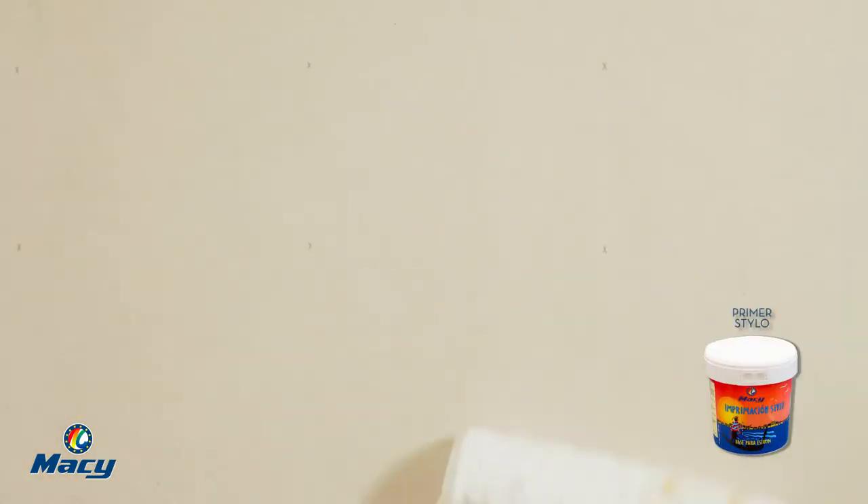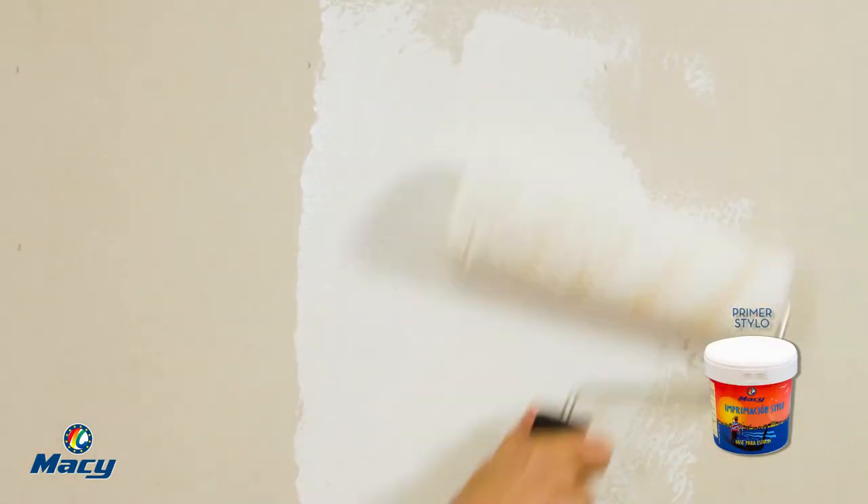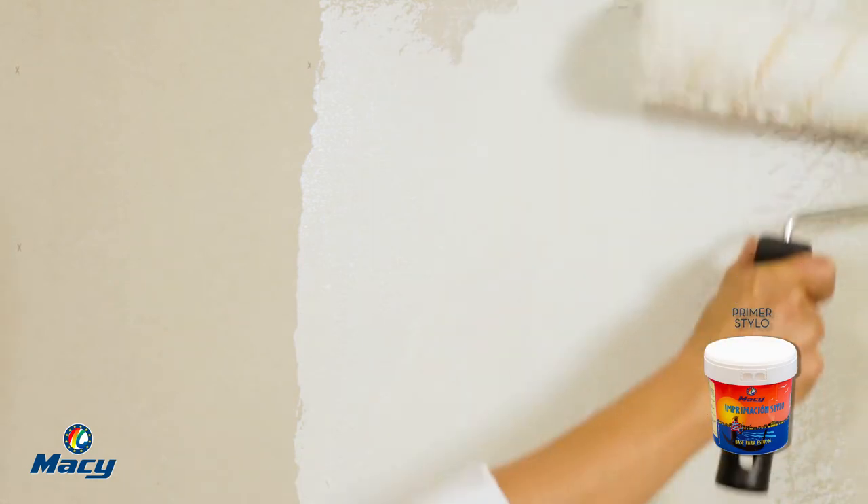The surface must be in good condition. To facilitate the distribution of Sable particles, apply a layer of primer stylo.